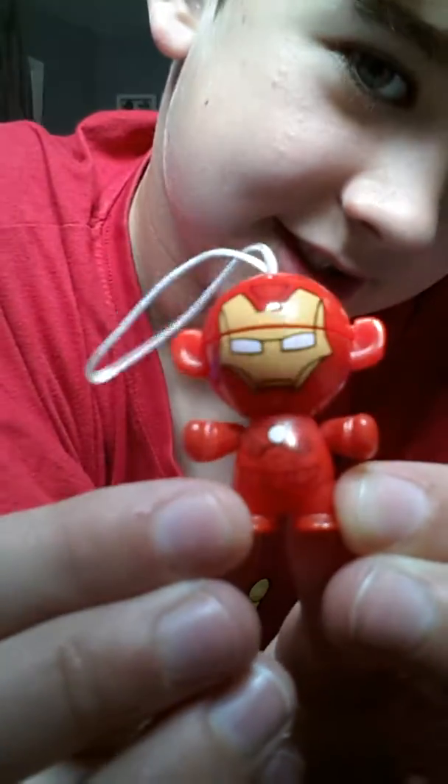I have an Iron Man here. It's a bit weird how they all have giant ears coming out their head. Yeah, I hope you enjoyed this video. This was the Marvel section, and next time will be the Teenage Mutant Ninja Turtles. Goodbye!